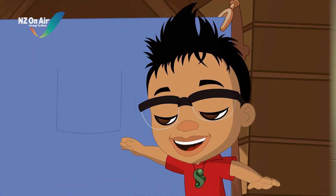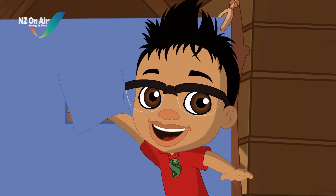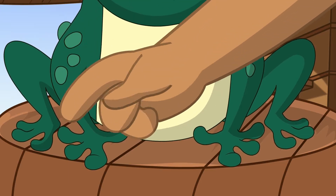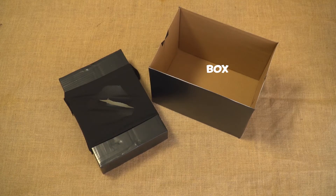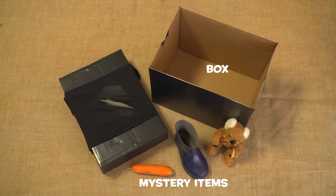Let's science it! Today, we are going to put our sense of touch to the test. All we need is a box with a hole cut in it, big enough to fit your hand in, and some mystery items from around the house.